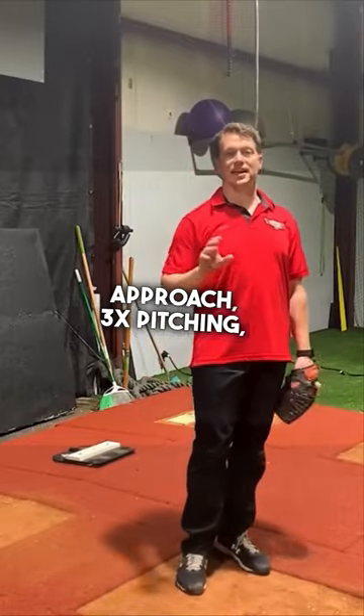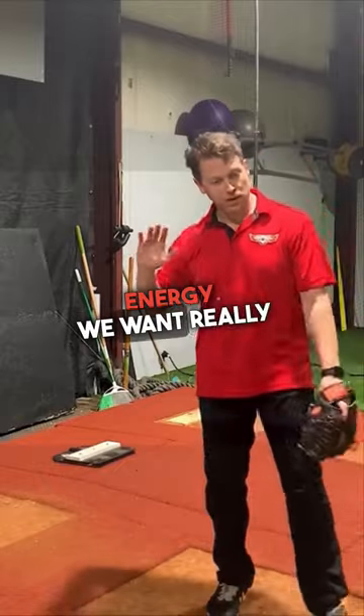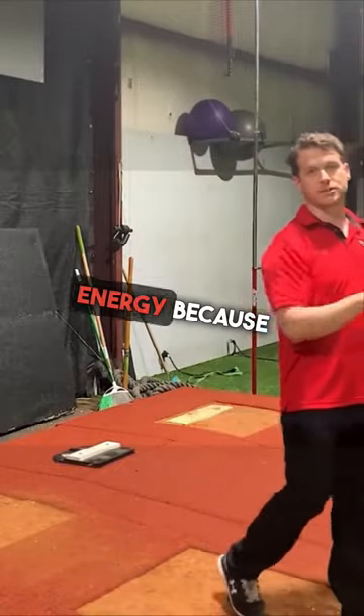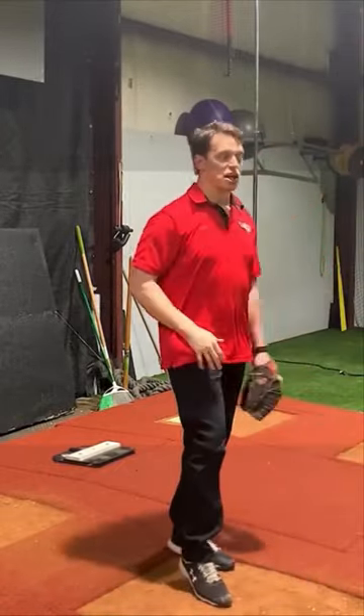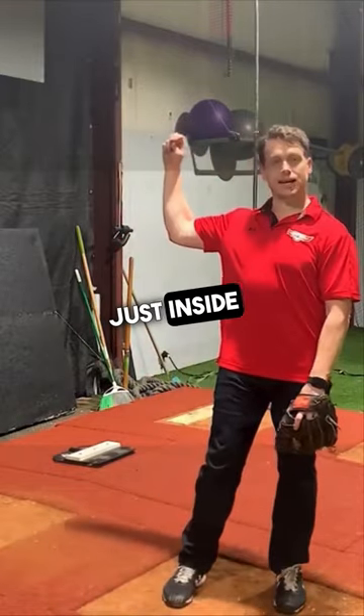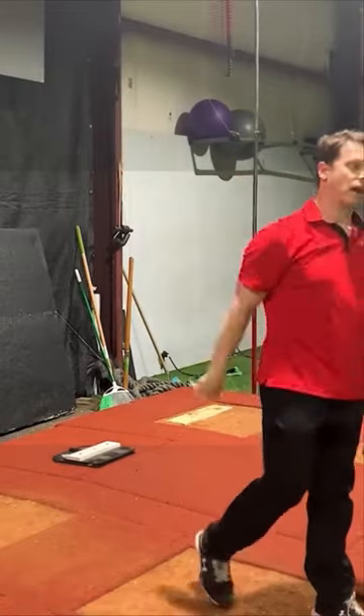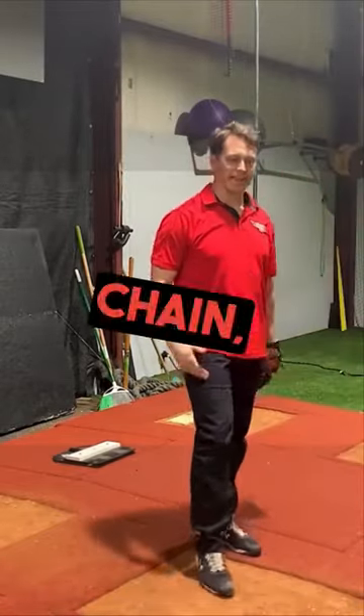In the Top Velocity approach to 3x pitching, we're trying to optimize linear and rotational energy. We want rotational energy to complement linear energy, because linear energy is taking us to the target. So if I'm optimizing both, I'm going to be someone probably just inside 90. And that perfect-to-90 arm slot riding a really optimal kinetic chain — that's the goal.